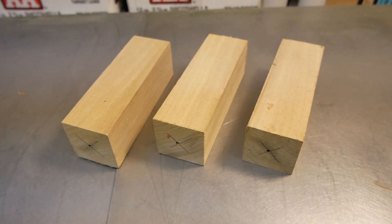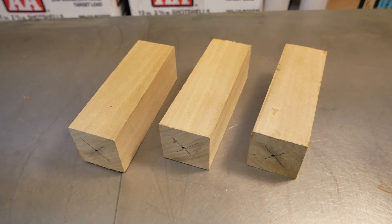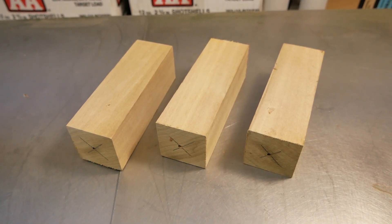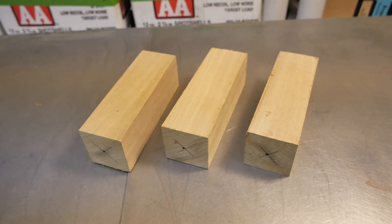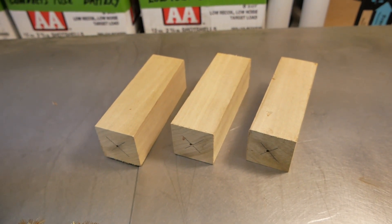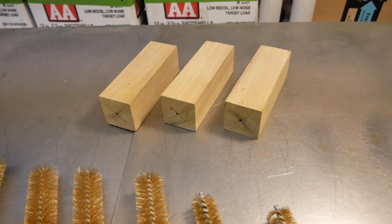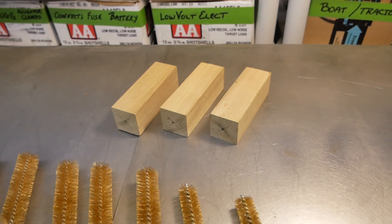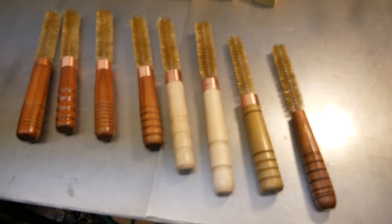Good morning, January 1, 2021. Thank God 2020 is behind us. Having a lot of time on my hands during the pandemic, I decided to try my hand at woodturning. I bought a small lathe, a little WEN lathe off Amazon, and I started to turn various handles and whatnot.